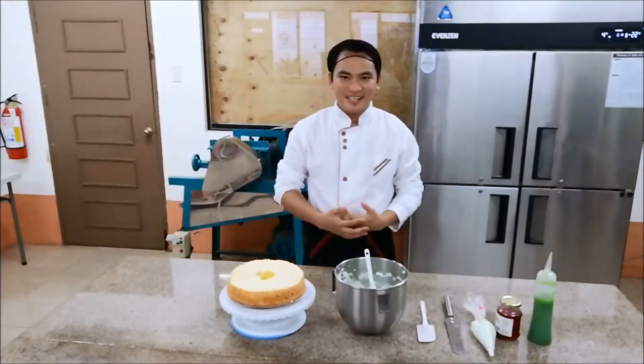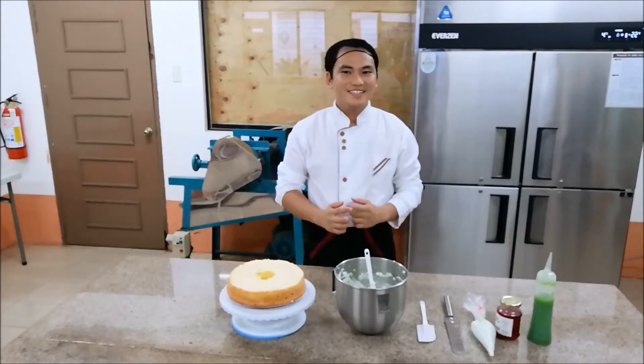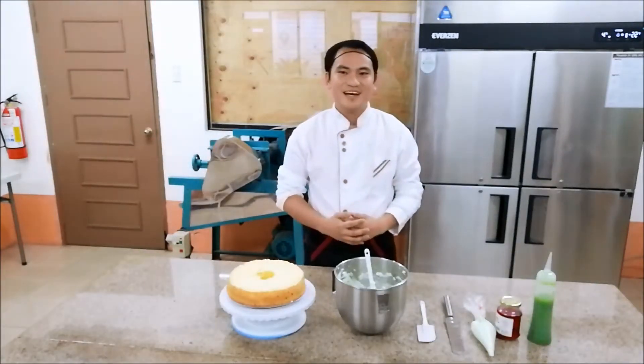Good morning everyone, my name is Dr. Ibanez, and today I'll be showing you how to decorate a cake using a batter like this.